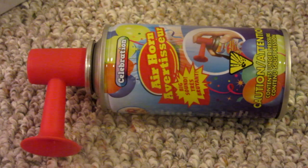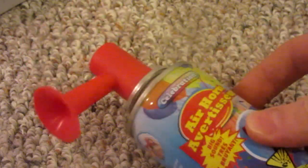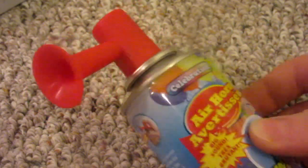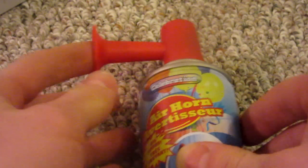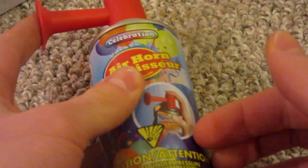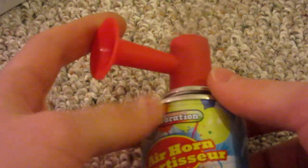Originally I bought this air horn with the intent of making it into a fully automatic airsoft gun, but the power it outputs is not even close to enough to propel a BB, so instead I made it into a very simple cork gun. If you don't think this is a very complicated project, stay tuned — I'm going to try and buy a higher output air horn and show you how to make a fully automatic airsoft gun.